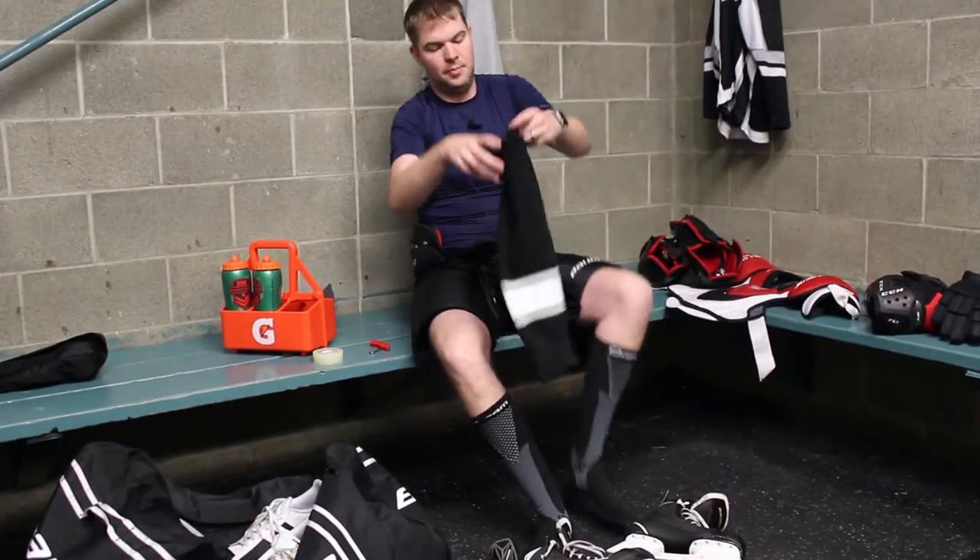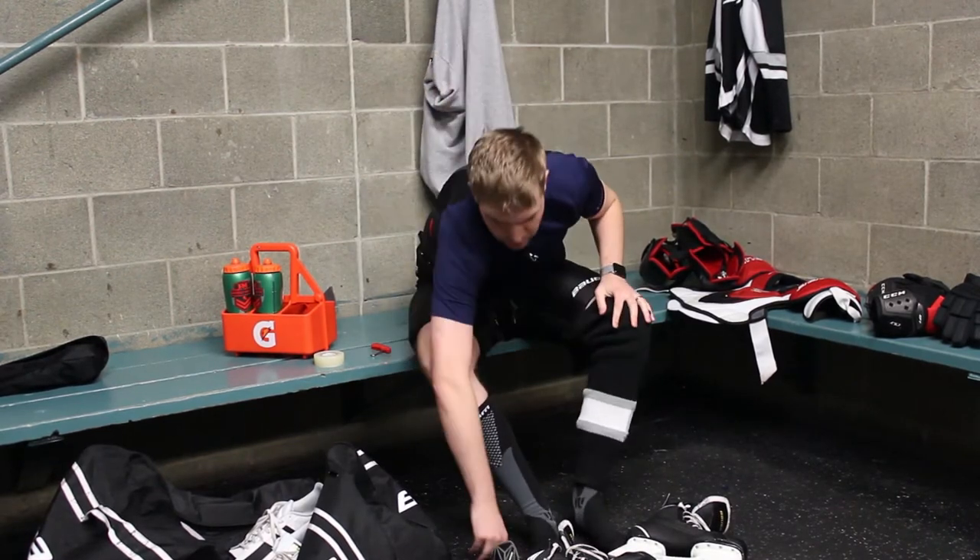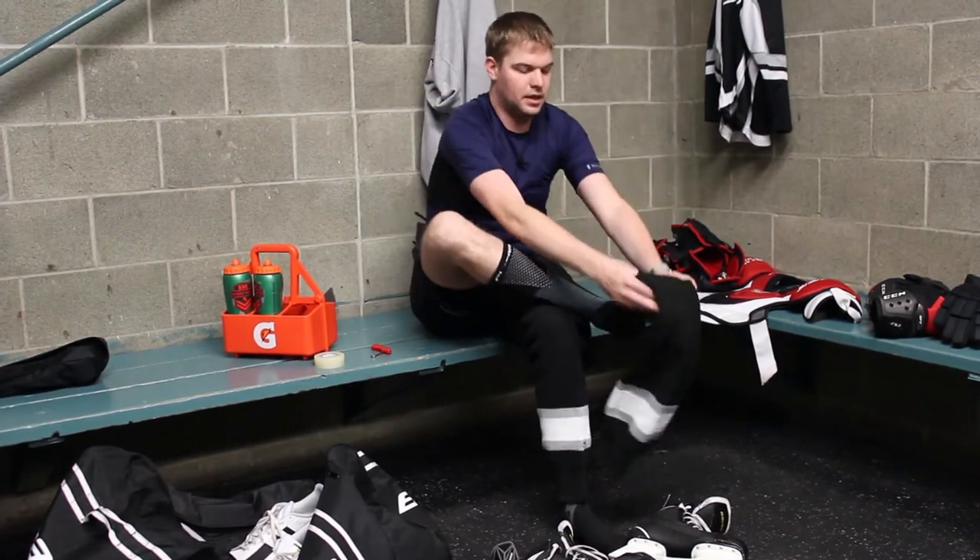Next up, I put on my socks. These are going to go on the outside of your shin guards once you get those on.